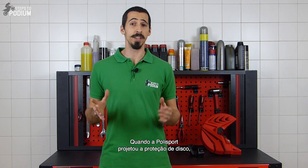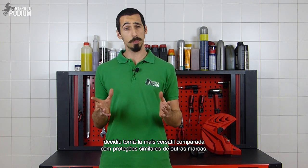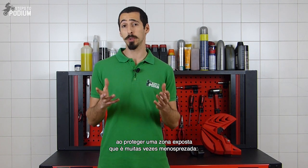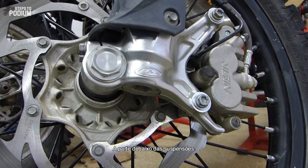When Polysport designed the front disc guard, they decided to make it more versatile than similar products from other brands, by also protecting a widely disregarded and exposed area: the bottom of the forks.